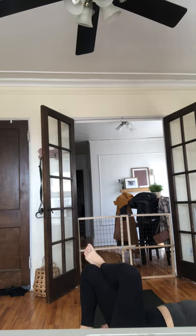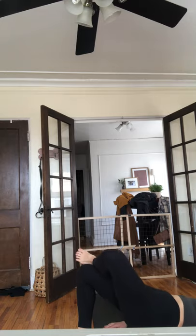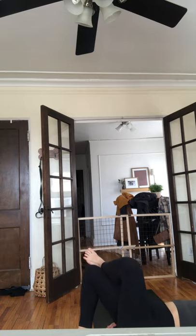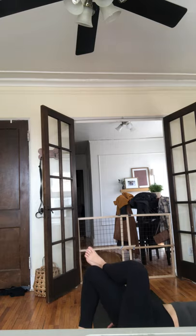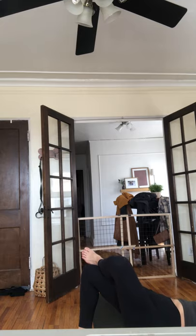Get as high as you can on the lift. Four, lower, three, two more — then singles. Eight singles up and down: eight, seven, six, five, four, three, two, one — pulse your hips up, four, three, two, one. Hold as high as you can — press into your big toe, four, three, two — last little pulse, go pulse, four, three, two.